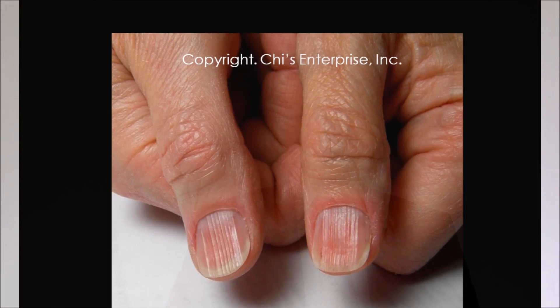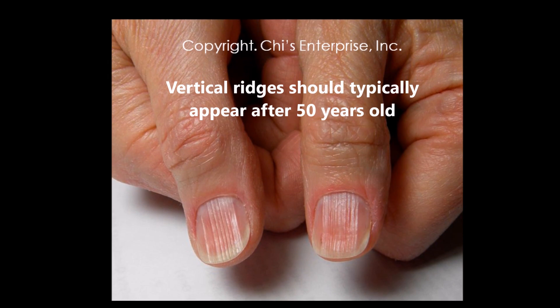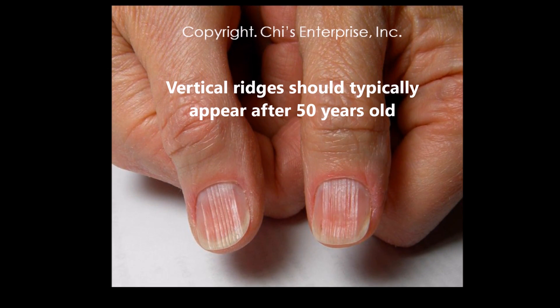On the nail surface, you don't want to see vertical ridges or horizontal ridges. Let's talk about vertical ridges first. Vertical ridges usually should appear after 50 — when you are older, it's part of aging.